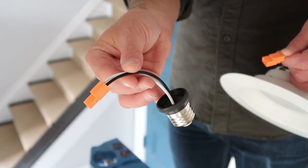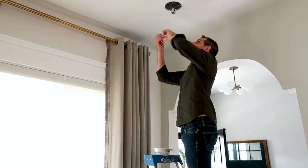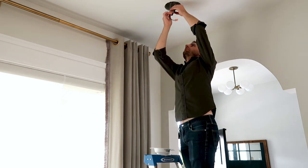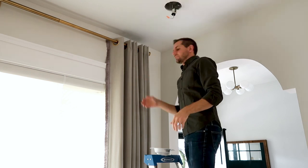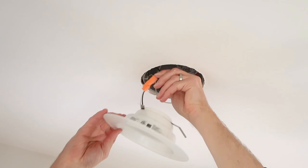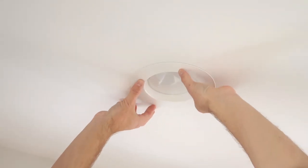Now we're ready to install the Parmita retrofit downlight. Notice how we removed a bulb and a baffle in two separate pieces? The new units combine those two parts into one unit — no gaps, absolutely seamless. All I need to do is screw in the base just like you would a light bulb. Next, I'll clip the two orange connectors together. Once we're all connected, I'll push the fixture into the hole in the drywall. Done.